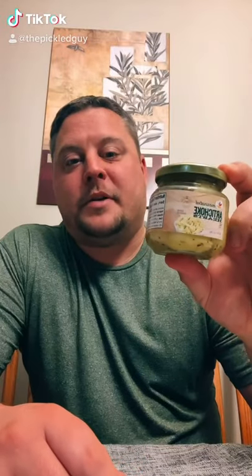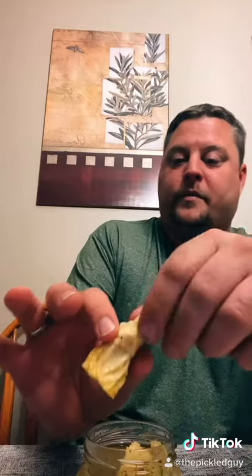Hey everybody, I'm the pickled guy. Today we are doing marinated artichoke hearts — these are artichokes that are in vinegar, salt, and spice. My assistant wants to try one but she's a little scared; they're kind of big. All right, now I'll try one — it's a big-sized one.